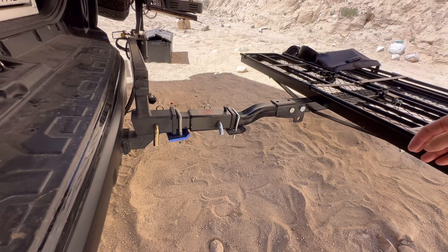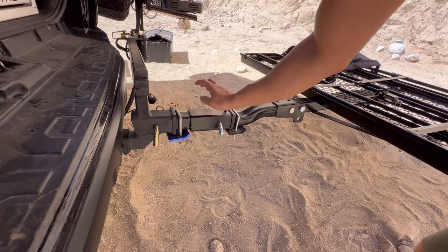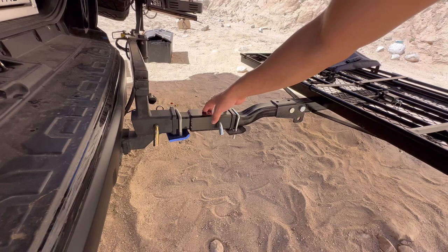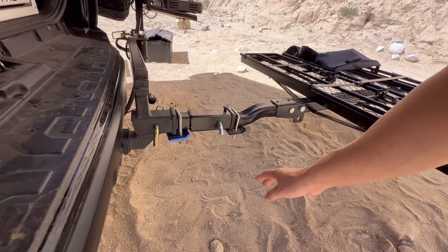I wanted to go ahead and do a quick review on this anti-rattle hitch extender. I actually did a hitch extender review about two years ago and I had a different model. One of the things I didn't like about it is that it did rattle over time.